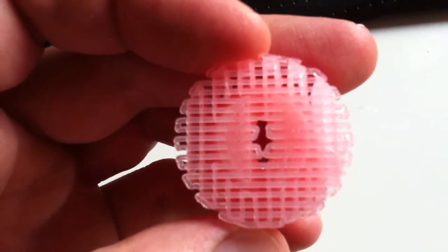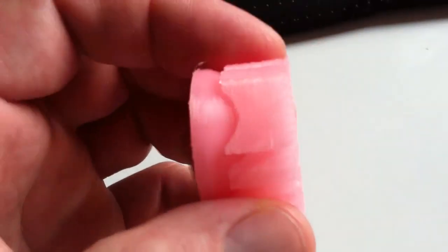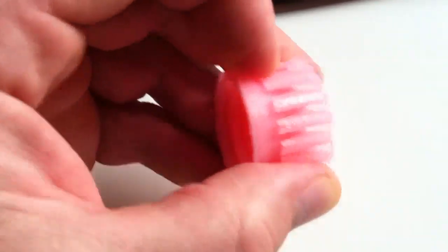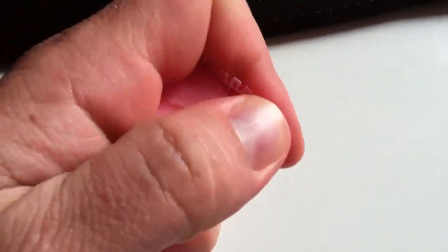You can see the raft there — that's the reticulated pattern, same with the support. Let's get to popping it — it should just break off like this, and just pop apart there.